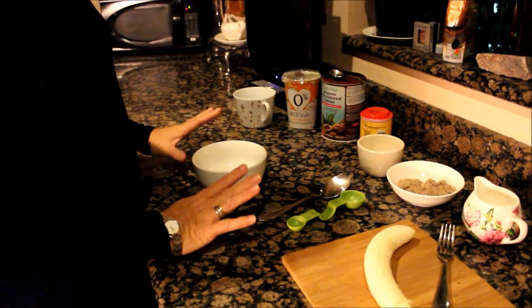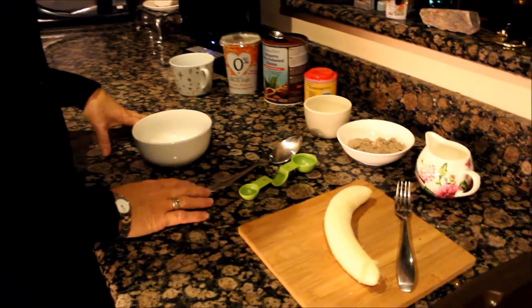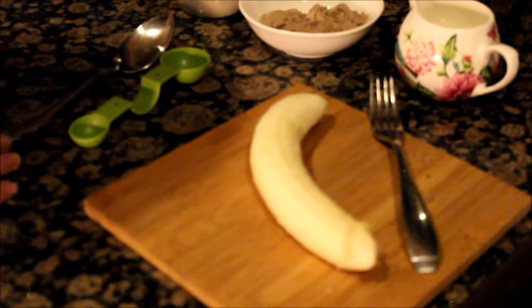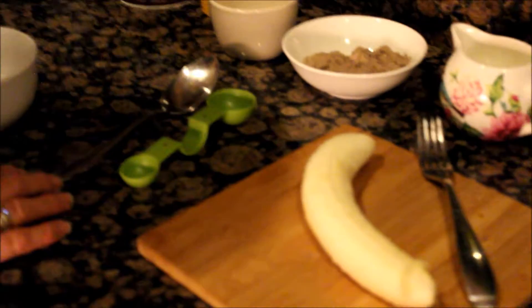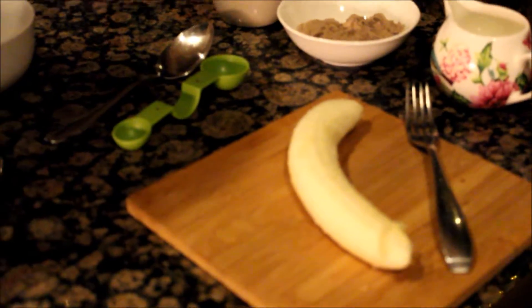I've been making these banana chocolate protein mug muffins for a while now, and a few people have been asking me how I make them, so I thought I'd do a quick video just to show you and hopefully you'll be able to copy them yourself. They're really easy.